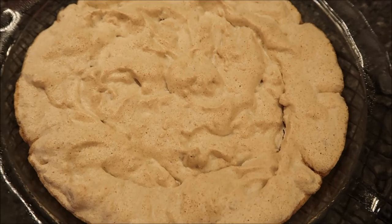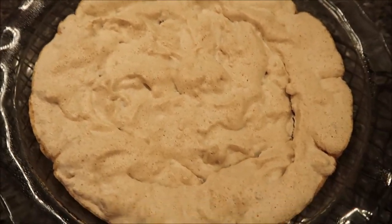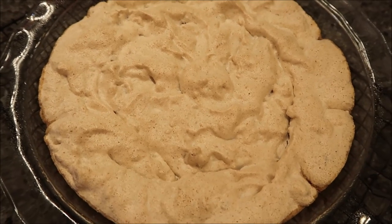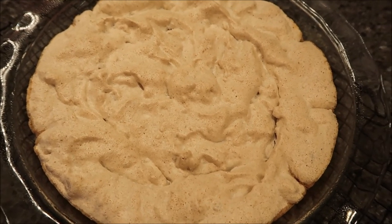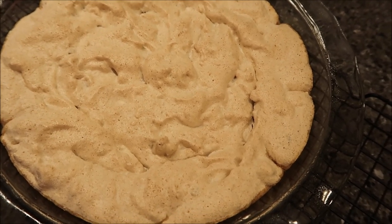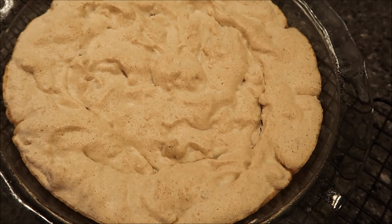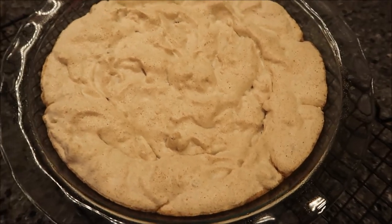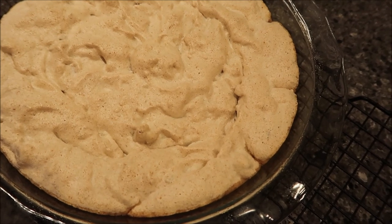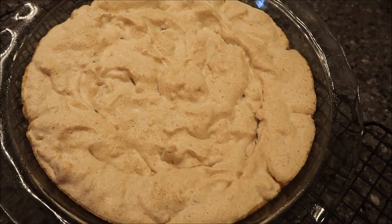This is how it looks when it comes out of the oven. You need to let it cool on the counter for a little while — I'll let it sit for about half an hour — because we need to put it in the refrigerator for two hours before doing anything else. You don't want to put it in the refrigerator when it's scalding hot.